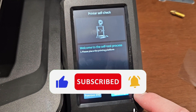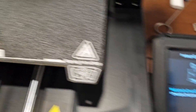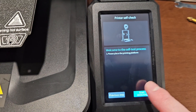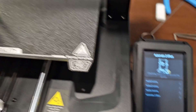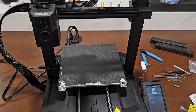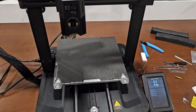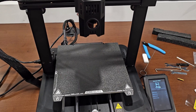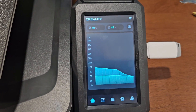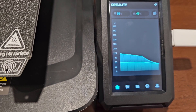The screen prompts: 'Please place the printing platform.' Looks placed — hit Start. Here we go! And she starts. She's going to run a self-check, and I'm sure you don't want to see that, so I'll skip it. Self-test completed.